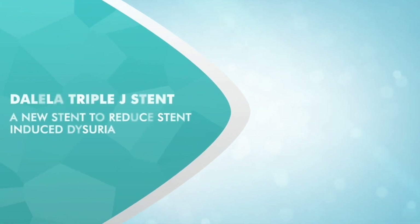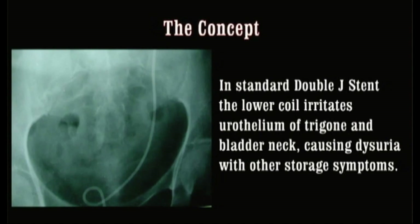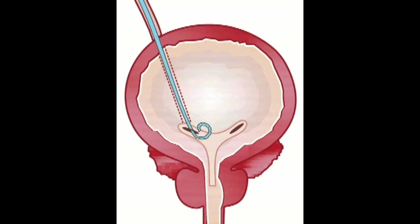This video is about how to use the new Leila Triple G stent, which has been innovated with the intention of minimizing stent-induced dysuria. Typically, you have been using a stent which has a lower coil. This lower coil irritates the trigone of the urinary bladder and bladder neck, causing storage symptoms.